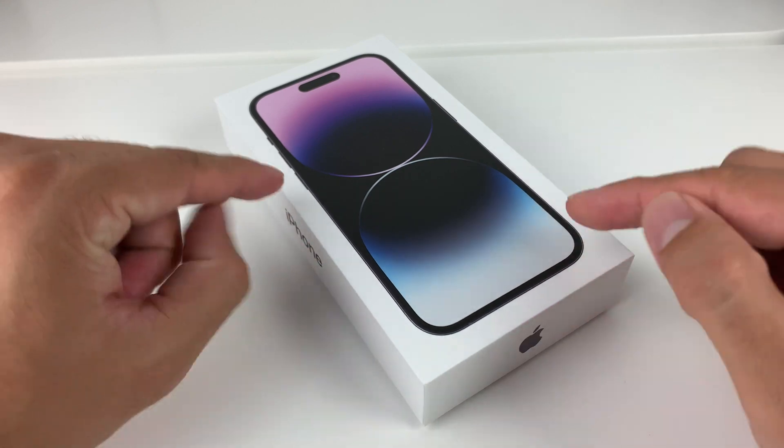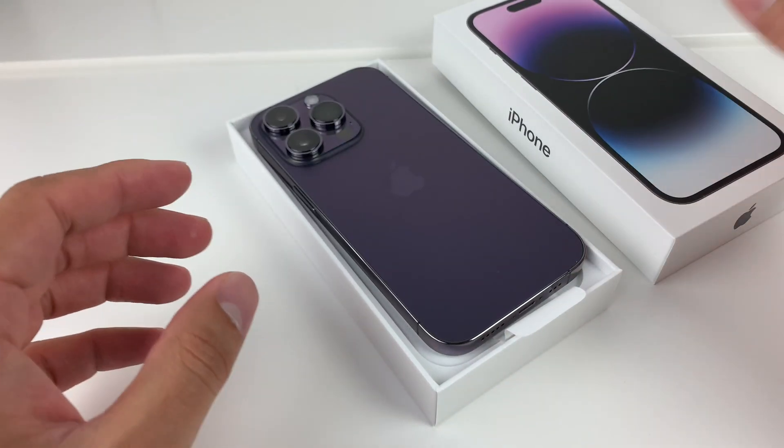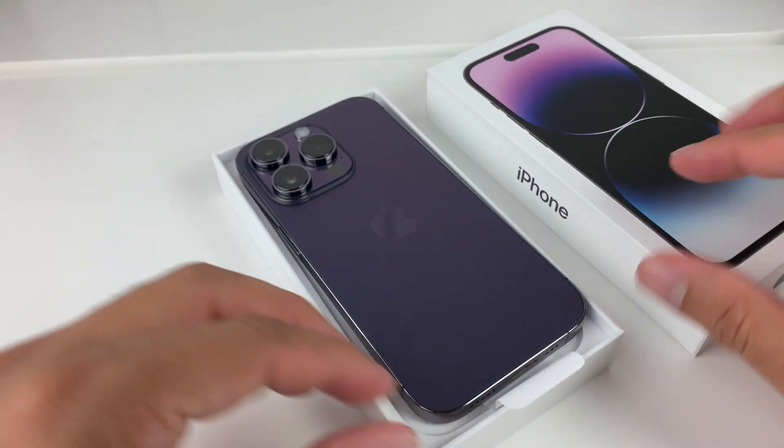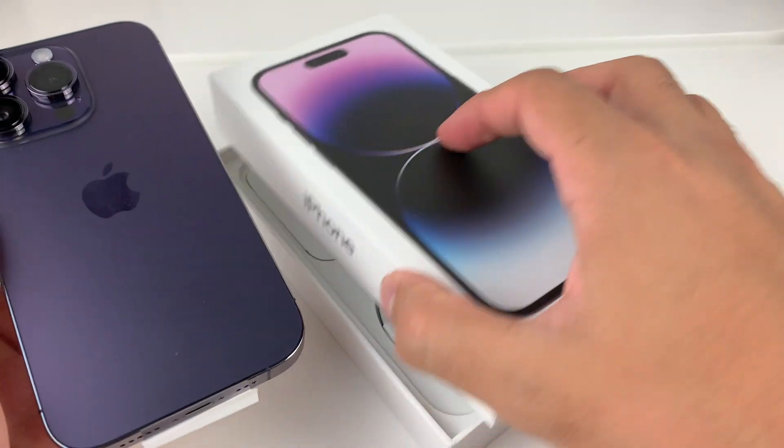This process is going to be really straightforward and simple for you to do. First thing first, let's go ahead and take our phone out. As you can see here, this is the iPhone 14 Pro — the purple or deep purple edition.